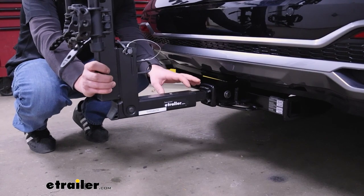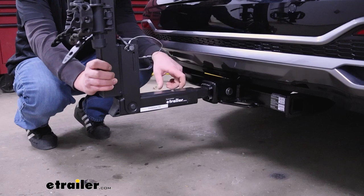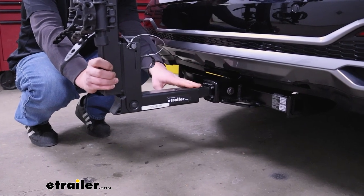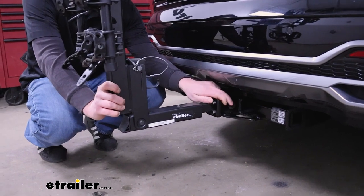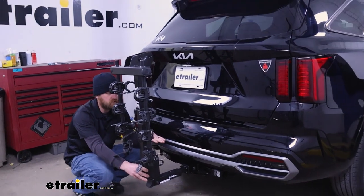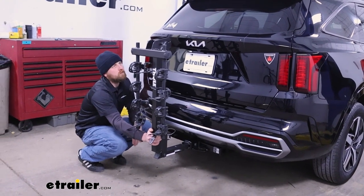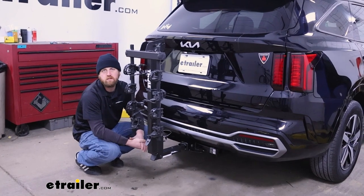The rack is going to work with two-inch by two-inch hitches like we have here on our Sorento, and it can also work with the smaller inch-and-a-quarter hitches. So if you have another vehicle in the household, the chances are pretty good this will work with it as well. It does come with an anti-rattle bolt, which eliminates any slop or play at the connection point and helps prevent that clunking you would hear going down the road and hitting bumps — it moves with the Kia and not on its own.